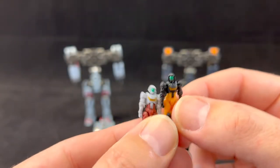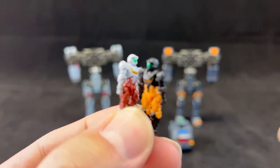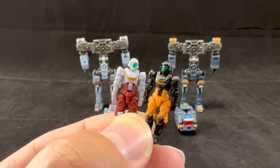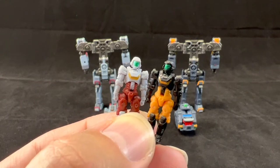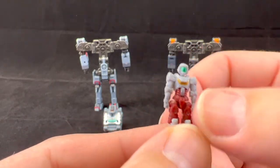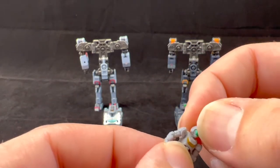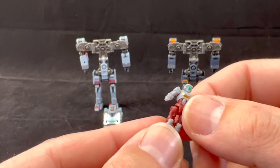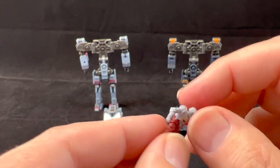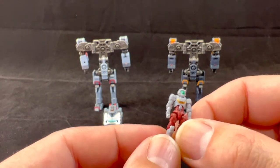First things first, let's look at these pilots. We have two Diaclone pilots and as you can see they are super tiny — I think they're very highly detailed especially for the scale. This ties into why Diaclone is so expensive: you're getting a lot of detail and mechanics packed into a very small package. Articulation includes shoulder movement, elbow rotation, head rotation, knee bend, and an ab crunch — that's a lot considering how tiny this is, more than some Transformers ten times the size.